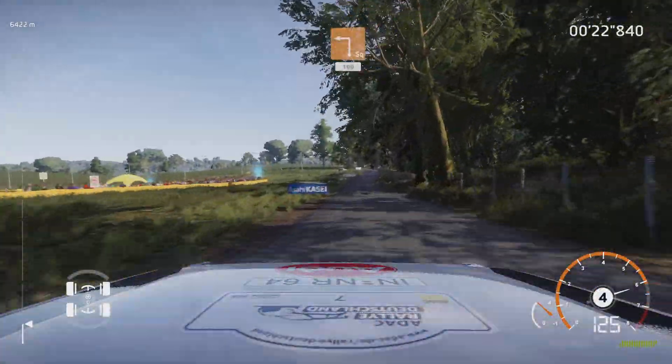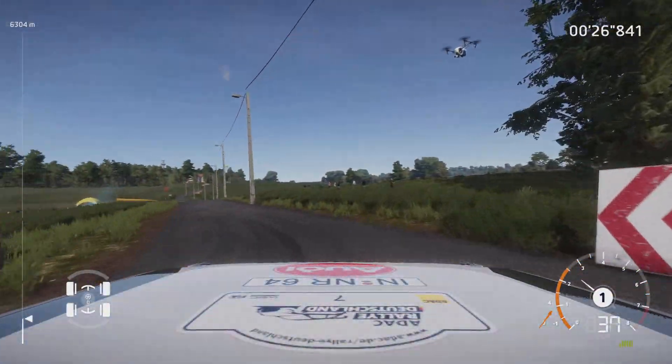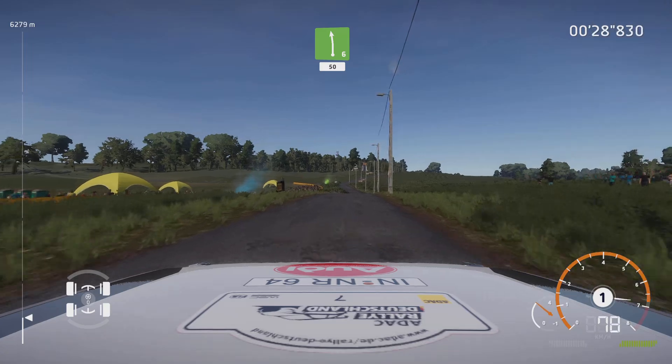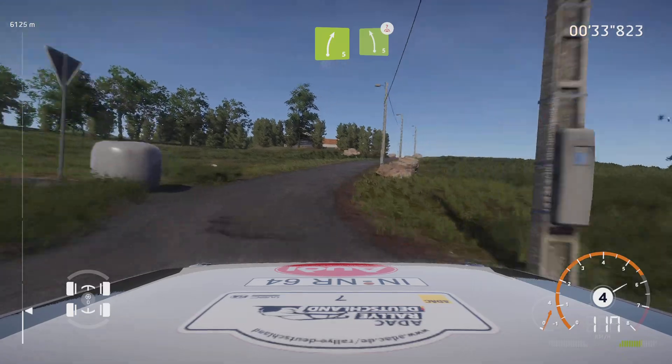Square left, big cut. 100, left 6. 50, right 5, keep in, and left 5, over crest, cut.